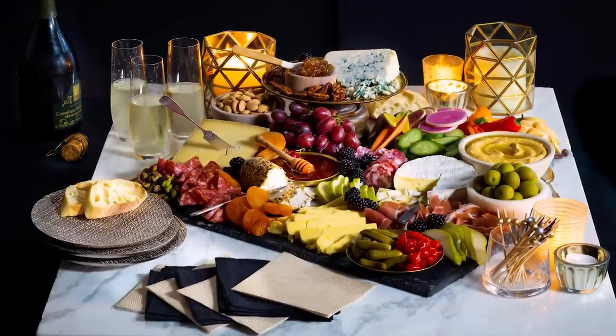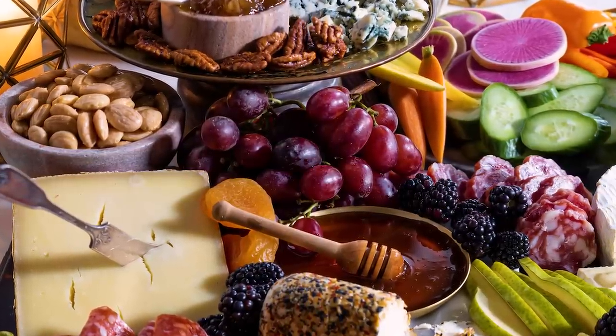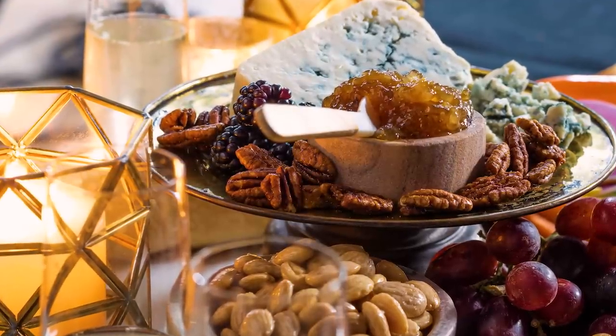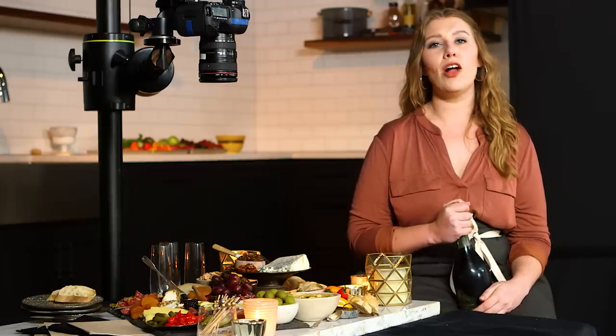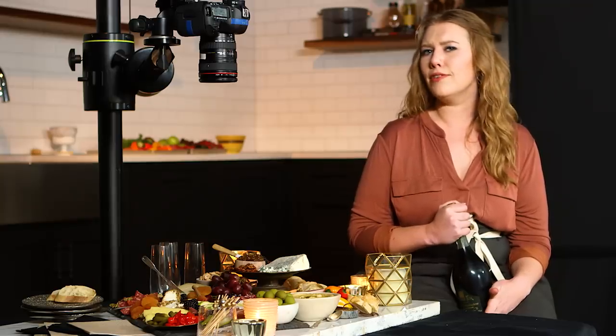This cheese board is absolutely delicious and elegant for any occasion, especially a New Year's Eve get-together. It has so many textures and layers of not only colors but flavor as well. Be sure to go on YouTube and subscribe to Well Done, and follow me on Instagram. If you put together a cheese board, definitely show me what you're capable of. Happy New Year's — I really hope you get to make your cheese board really soon.